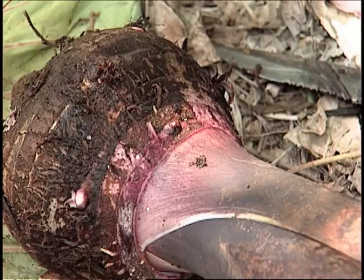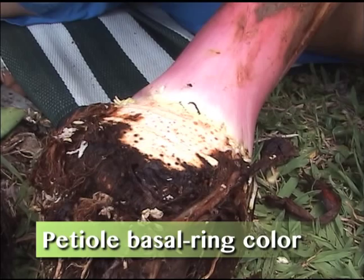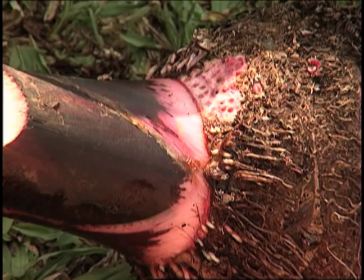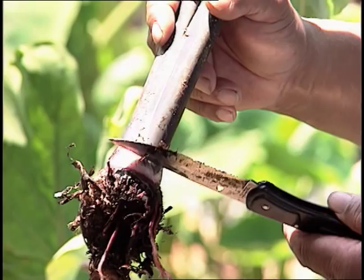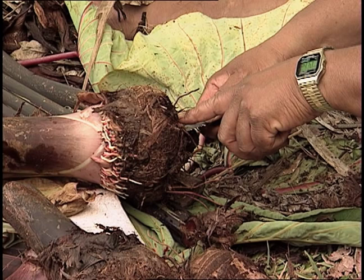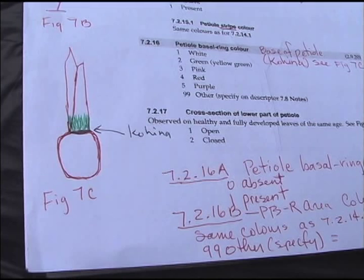Patio basal ring color — that's what we call the Kohina. And this is the guy right here. Some of our variety of taro over here is pink, way up. It makes a difference if you don't have any shading up here, or whether it's like two inches — some say three to four inches above is all light pink. They don't have this inside the book, so we need to incorporate that.